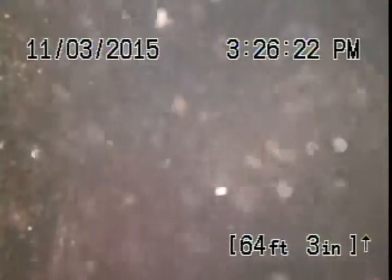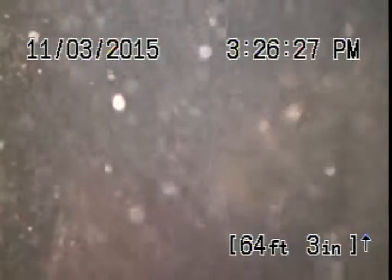My recommendation is either to fix the line out there, or we'll service it every six months. My roots comment was pertaining to the other video.